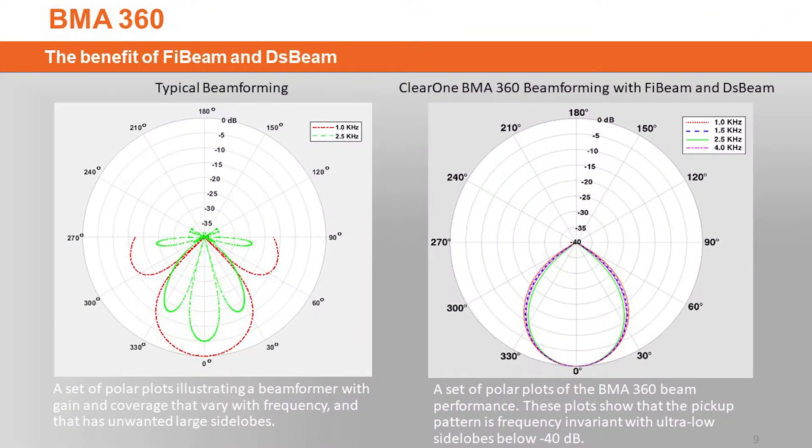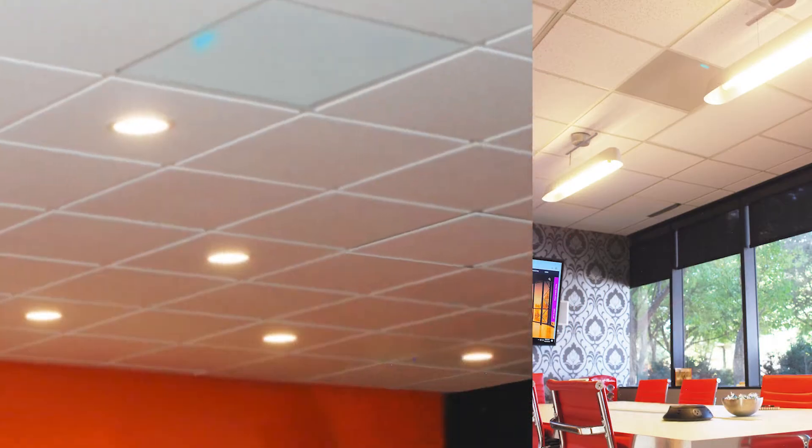The BMA360 is the industry's only truly wideband frequency invariant beamforming mic array. It gives you uniform gain response across all frequency bands. ClearOne's five-beam technology gives you the ultimate in full fidelity audio across all beams and within a single beam. Our DS beam stands for deep side lobe beamforming, which gives you unparalleled side lobe depth down to negative 40 dB, resulting in superior rejection of reverb and noise in difficult rooms. Basically, your speech will be intelligible no matter what kind of room environment you have.